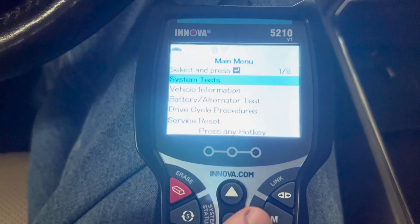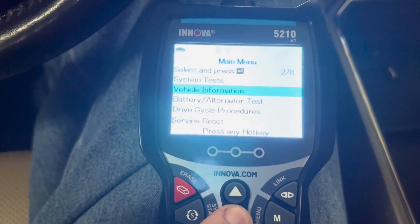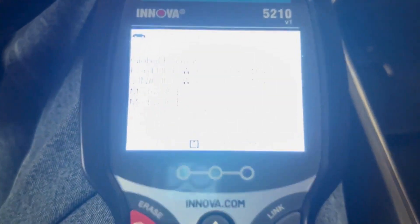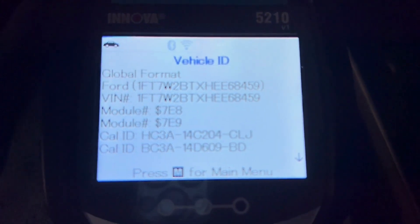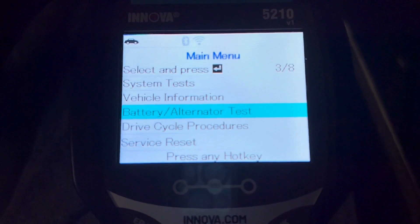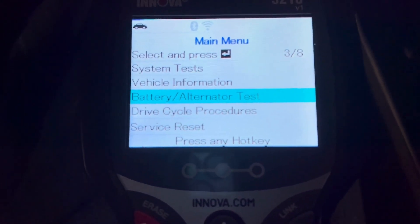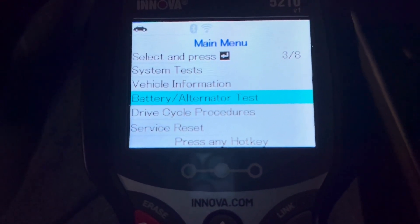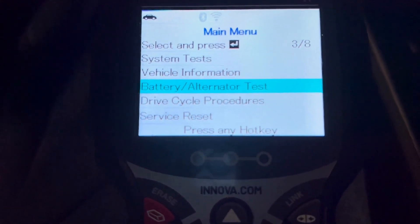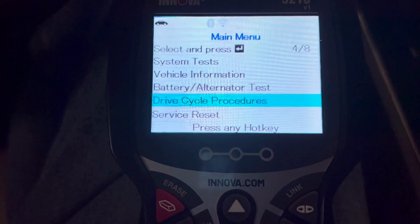Vehicle information is going to give us the VIN number and calibration IDs. There is also a battery and alternator test — it gives us the voltage on the battery and does a voltage drop by turning on the headlights. For the alternator test, you run the engine for 20 seconds at 2,000 RPMs and it gives you a voltage reading.